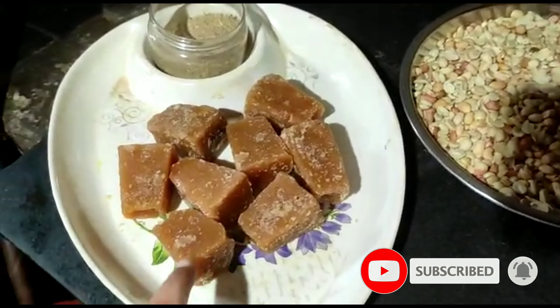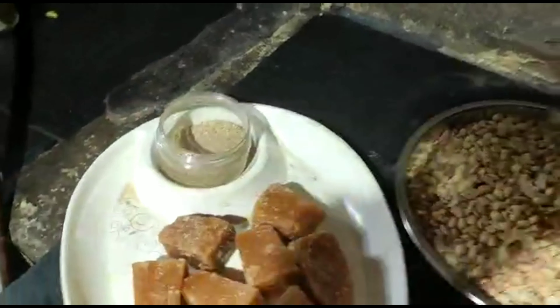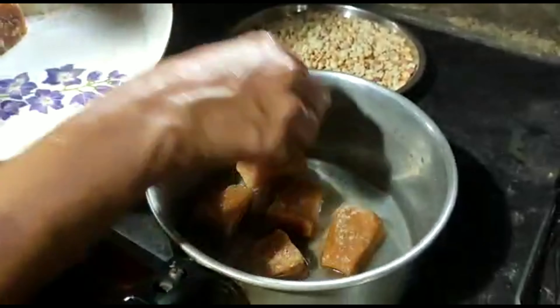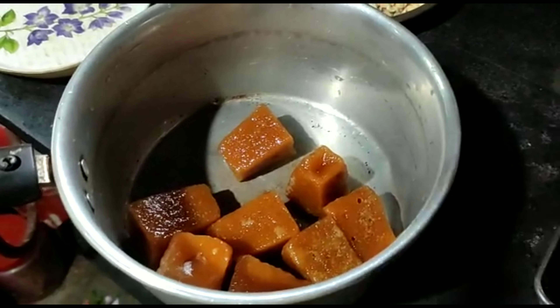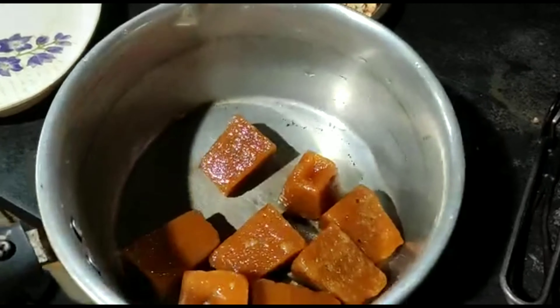We will add the ingredients. If you don't like it, we will skip it. We will add the ingredients — these are our key items.